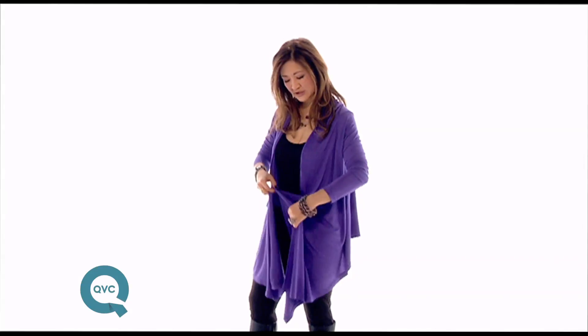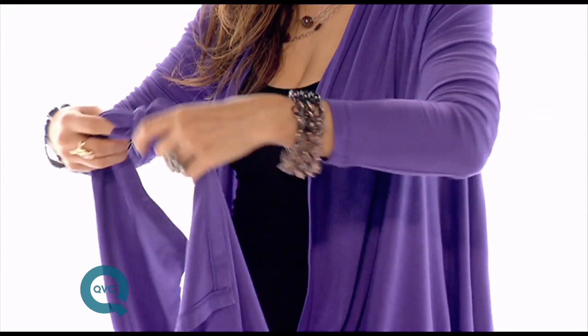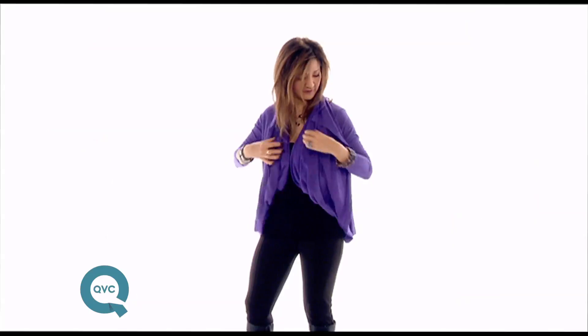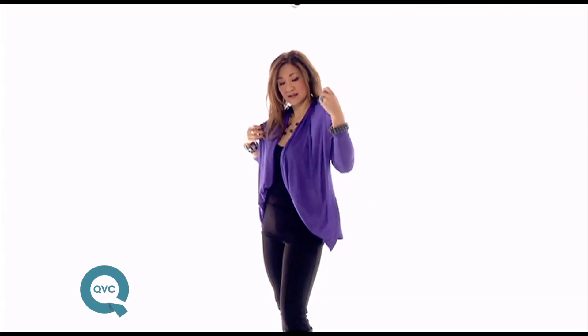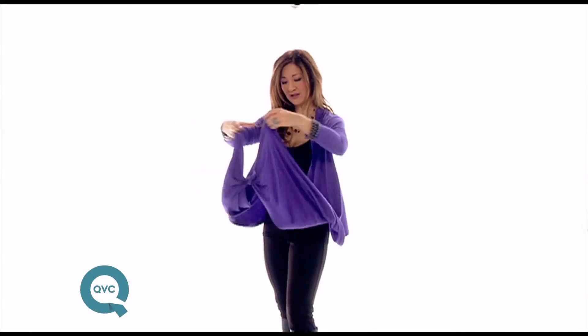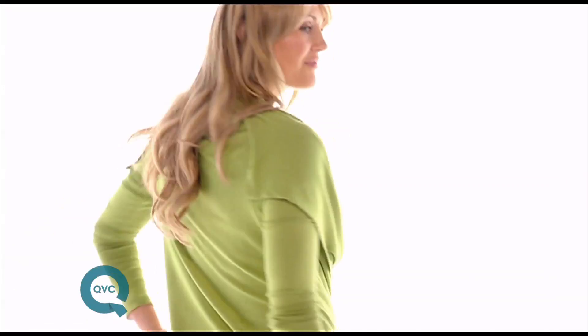You can wear it as a capelet. So you take the ends, you tie them in a tiny little knot and you can make a beautiful capelet and all of a sudden you have a beautiful short shawl. You can also take it over your shoulder, take the ends, you twist it, put it back over so that you have a beautiful drape in the front.